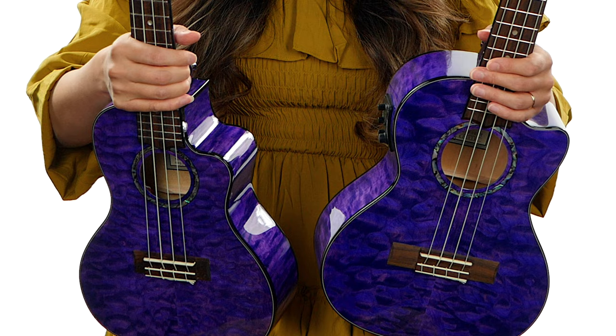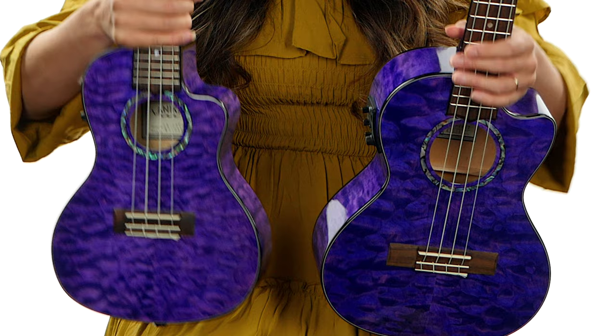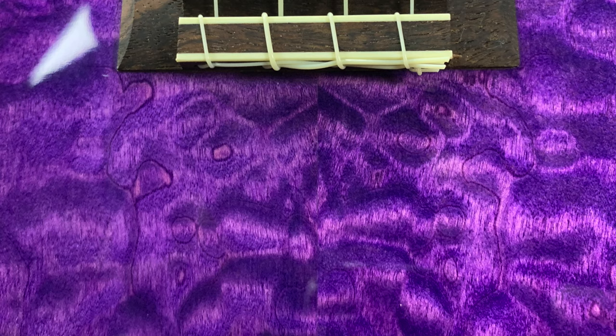Depending upon how the light hits the instrument, it can either look like a cool-toned purple or even more warm-toned. One of the main buyers at Hyde Music said that they actually went through three different purple stains to find the perfect purple.